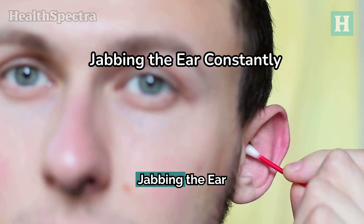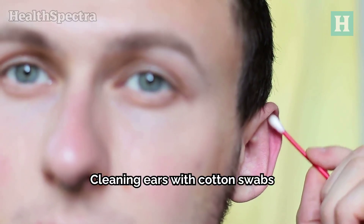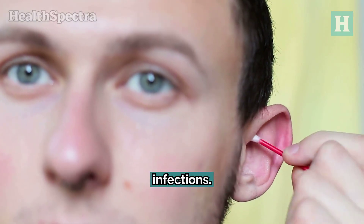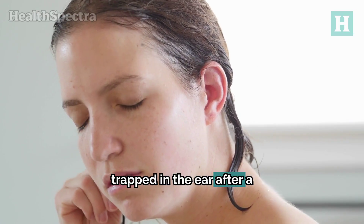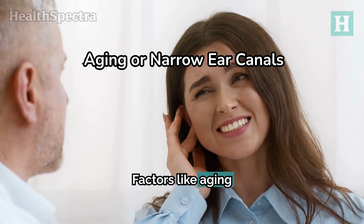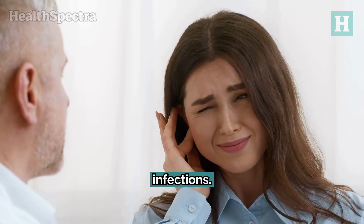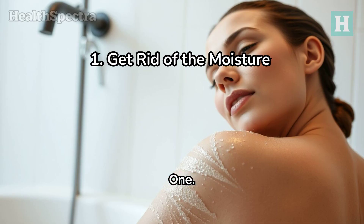Let's look at some of the causes of swimmer's ear. Jabbing the ear — constantly cleaning ears with cotton swabs or other objects can remove the protective ear wax layer, leading to scratches and infections. Moisture trapped in the ear: water trapped after a swim or bath provides an ideal moist environment for growing bacteria and fungi. Factors like aging and narrow ear canals can also contribute to water retention and subsequent infections. Now let's look at some home remedies to treat swimmer's ear.